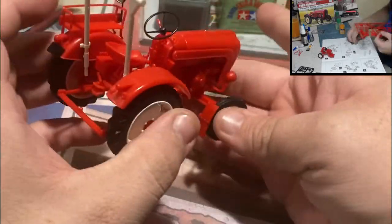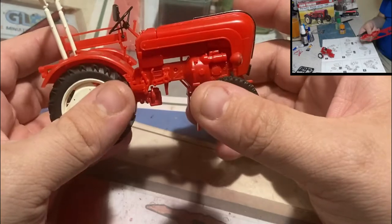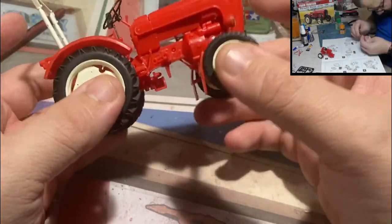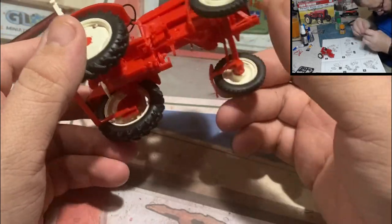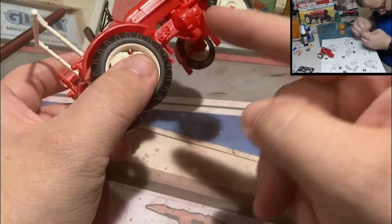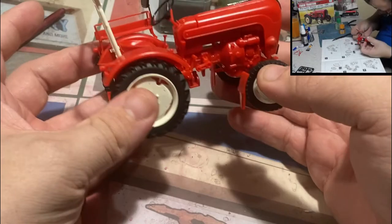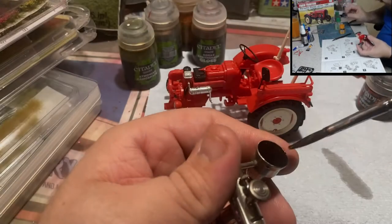I'm going to spray the entire miniature with a dull coat. This will act like a primer layer for putting all our rust effects on, as I don't really want to heavily repaint the miniature. It's also going to help paint and other materials adhere — glossy plastic tends not to be the best surface for paint adhesion, so we need to put some kind of base coat down. In this case it's Testors Dull Coat.